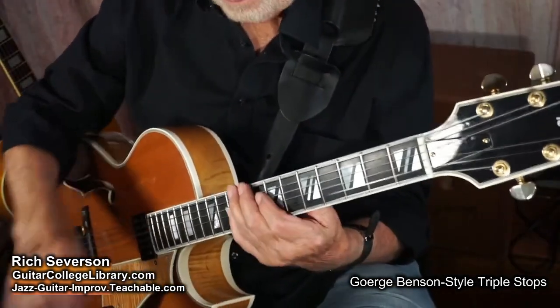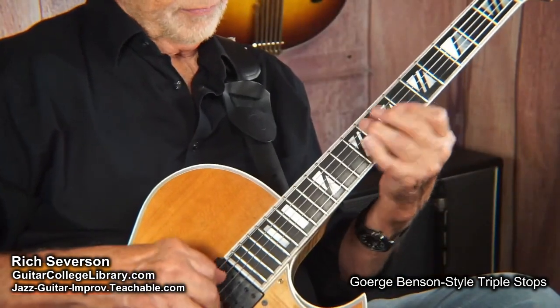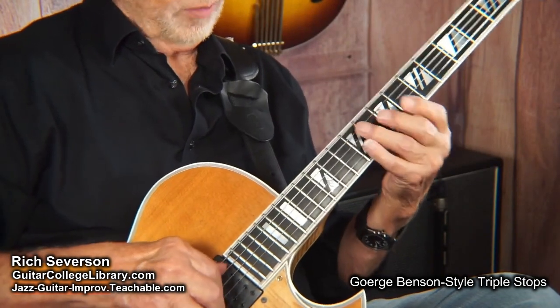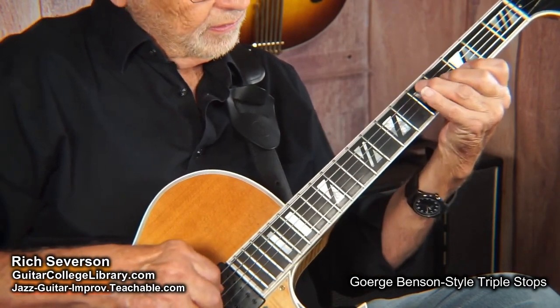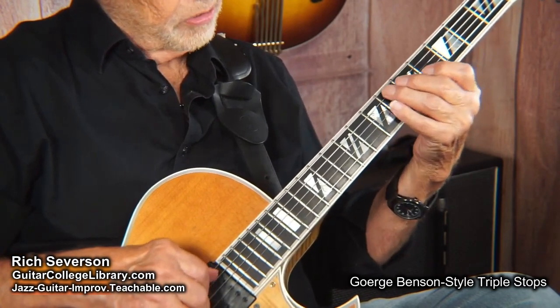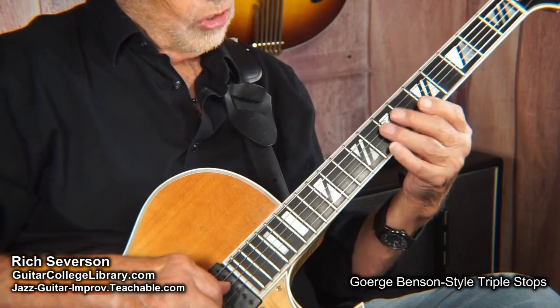So on the melody for 'Affirmation,' he went — and then — he played a chord there. So again we had — sorry, brain fart trying to recall the exact passage there.